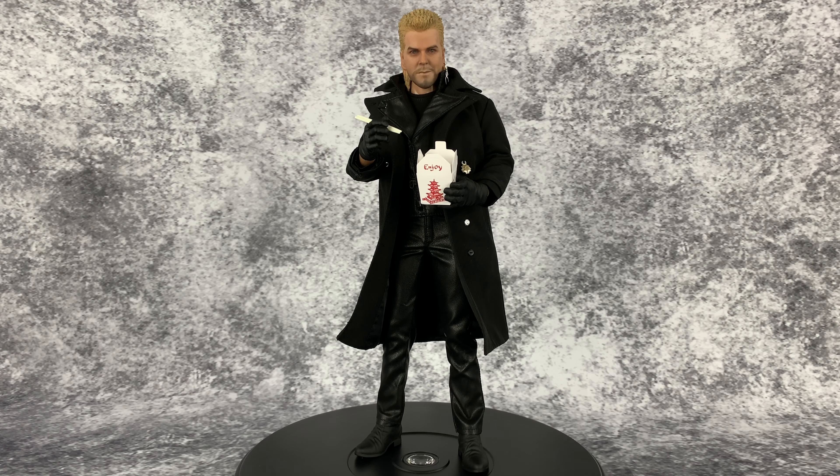Hello and welcome to Horror and Monster Collectibles, where today we are going to be taking a look at the brand new Redman Toys David from The Lost Boys. So let's spin them around and take a closer look.